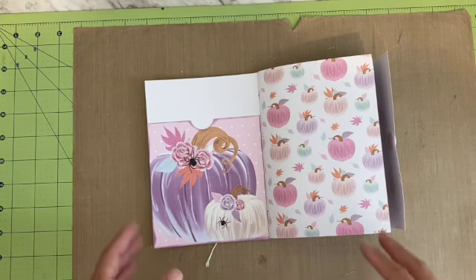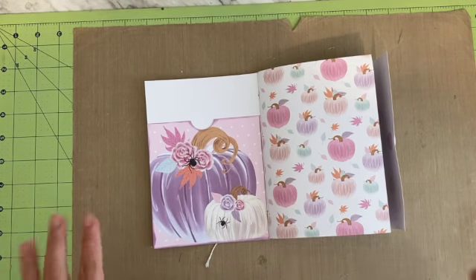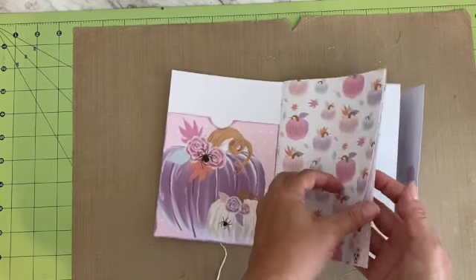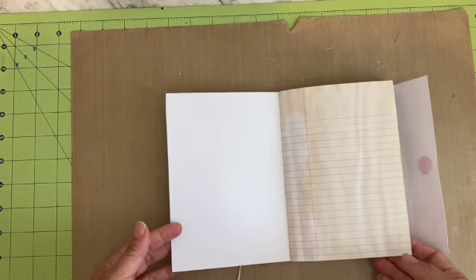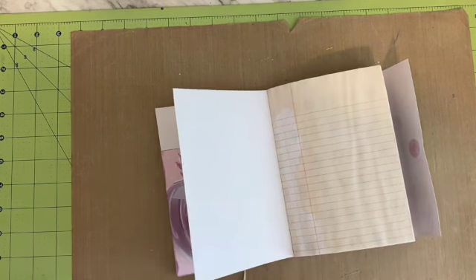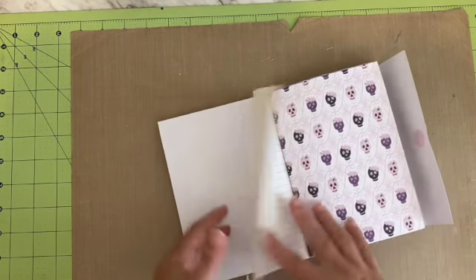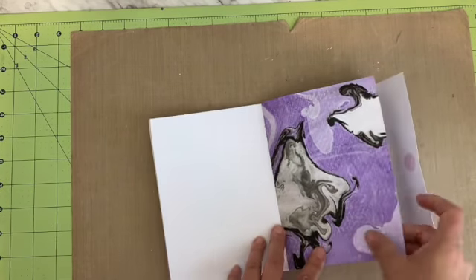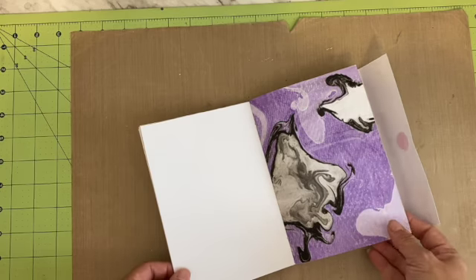When you open it, both journals have essentially the same things. I left it really open with lots of journaling space and not a lot of embellishments, but I am including an ephemera pack with it. This one has a little front pocket. There are some coffee-dyed papers — I didn't do a lot of inking because it looked better without it. Some coffee-dyed paper and some marbled paper, which I rarely make.